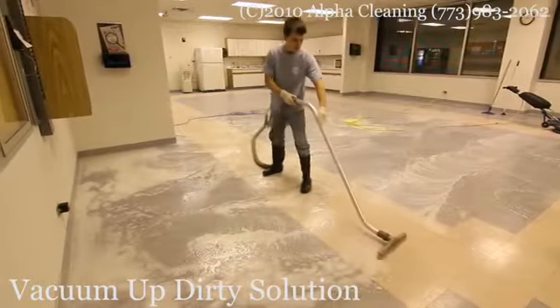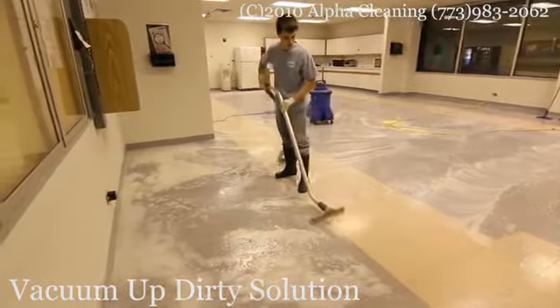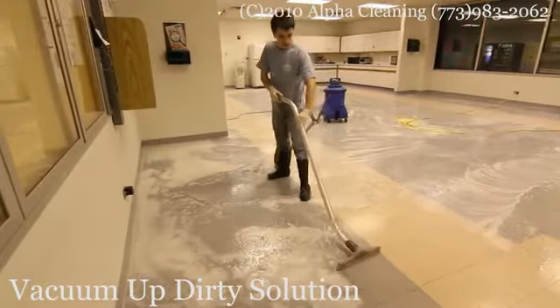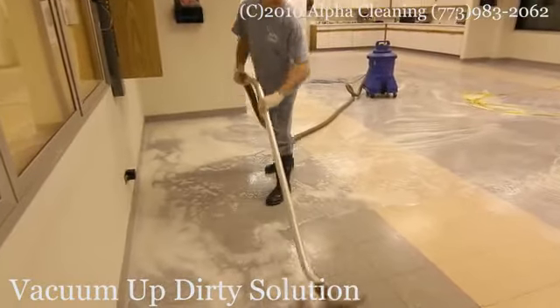After stripping and detail cleaning is finished, we use a wet vacuum to pick up the dirty solution that accumulated on the floor. We make overlapping passes to make sure that no dirty solution is left on the floor.